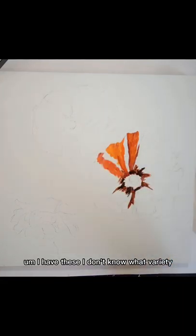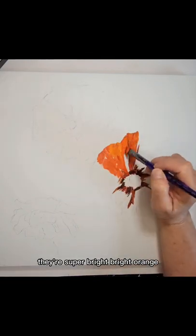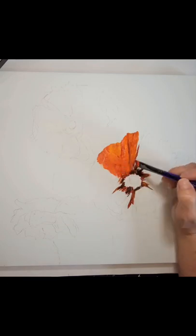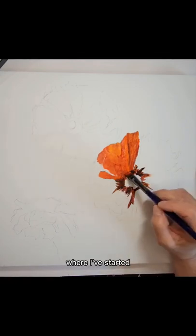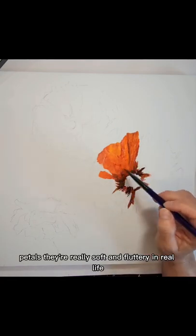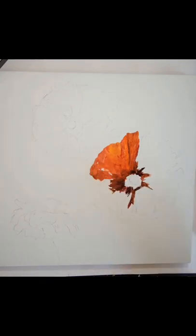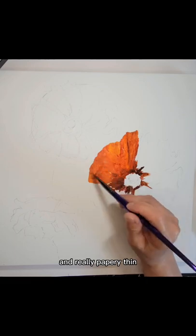I don't know what variety they are, they grow in my yard and they are gorgeous. They're super bright, bright orange and tinged with red. On these petals, they're sort of a pie shape, if you can see that where I've started. Each of the petals, they're really soft and fluttery in real life, and they have a lot of creases in them and are really papery thin.